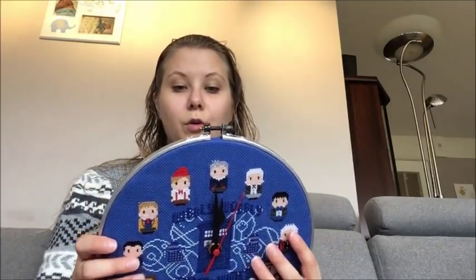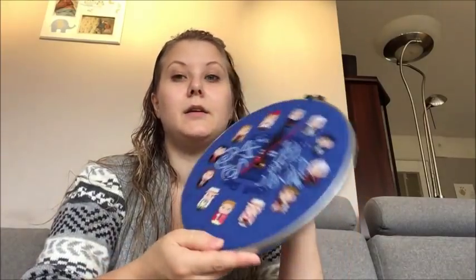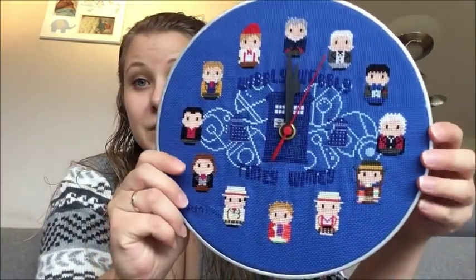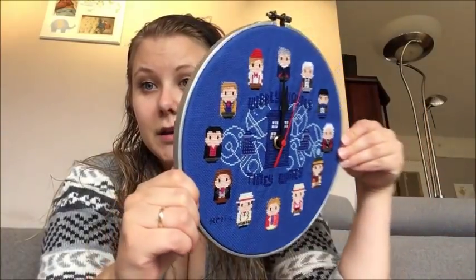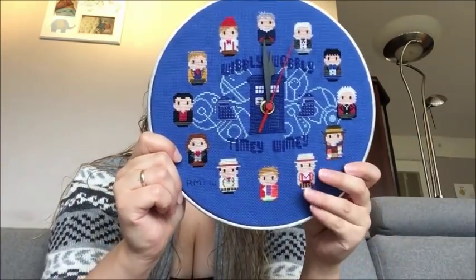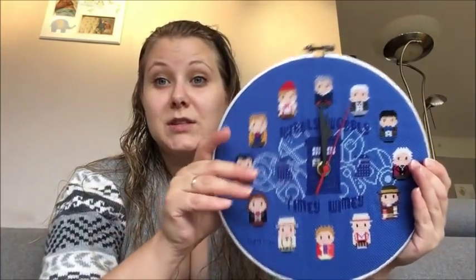I used cardboard on the back. I still haven't put anything over the back because I don't know how to do it with the clock itself sitting behind there. This is how it looks — I'm really liking this finished. And in honesty, no one is going to see the back because it's going to hang on the wall.